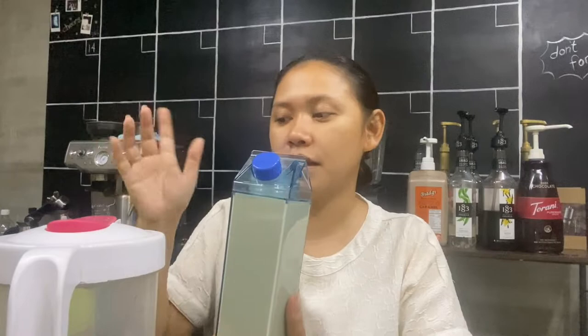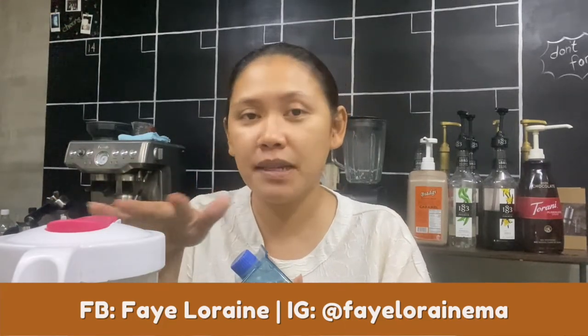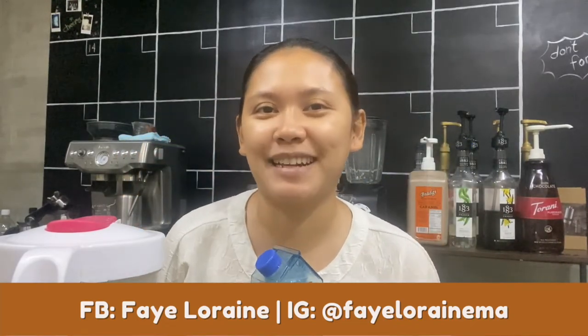This is your cold brew. I hope you can also try experimenting at home using these two very cheap tools — you can buy them through the link below in the description box. Tag me on Instagram at Valerate MA if you try these two inexpensive tools and if you also make your own cold brew. Thank you so much for watching — I'll see you in my next videos.